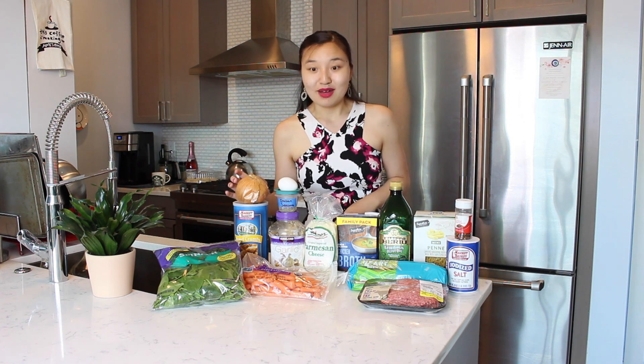For this recipe to make Italian wedding soup we're using some spinach, bread crumbs, some onion, minced garlic, carrots, Italian seasoning — this is homemade, so if you saw my chicken caprese video you saw me make Italian seasoning — I have an egg, grated Parmesan cheese, and some chicken broth.